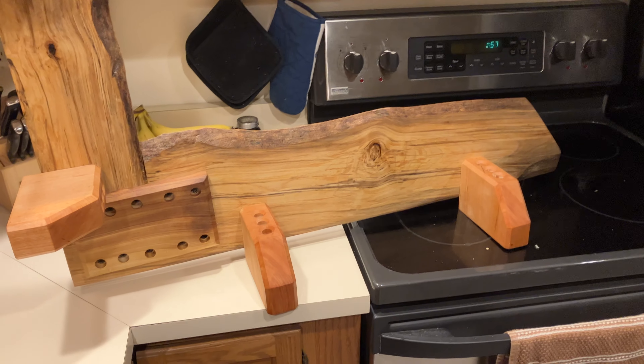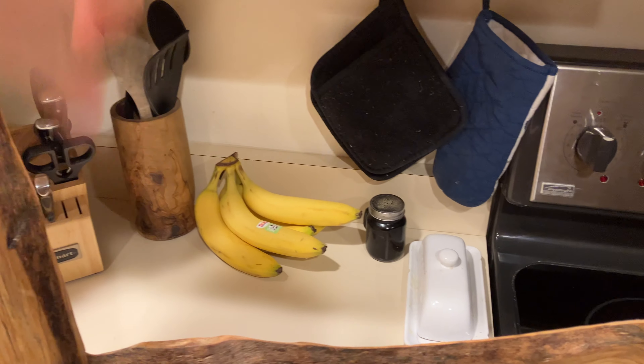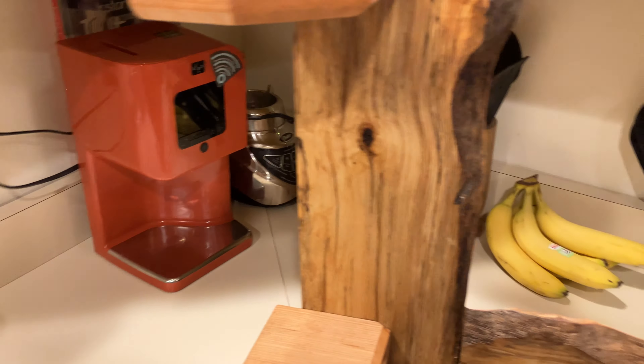These are pretty cool. I've never attempted a corner shelf before, but the way the room's set up, I want to utilize as much space as possible.